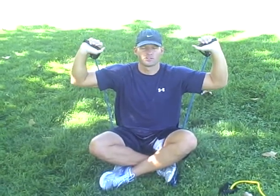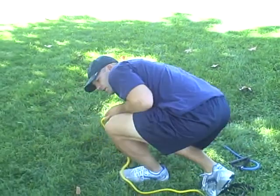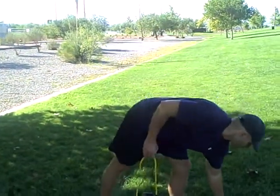Same as with biceps — resist on the way up, resist on the way down. Don't just let the band drop. Then for front raise and side raise, I'm going to go to this band because shoulders are smaller muscles, so you don't want to strain anything.